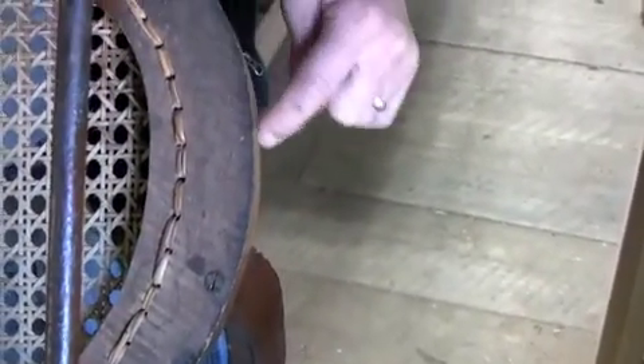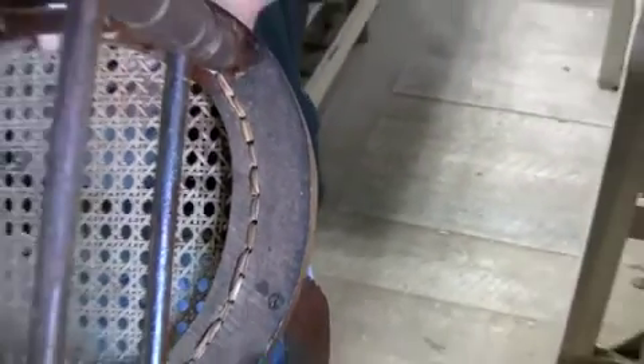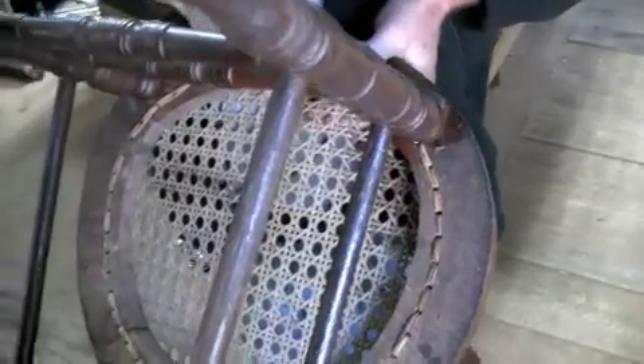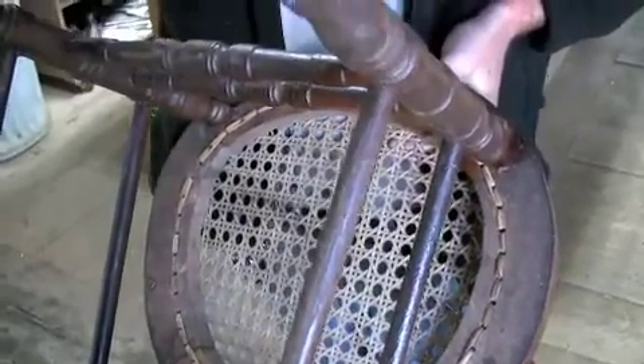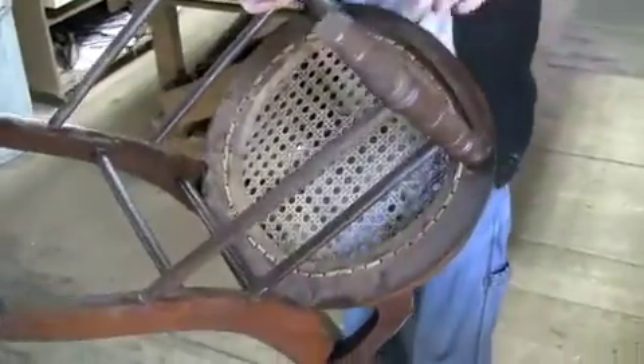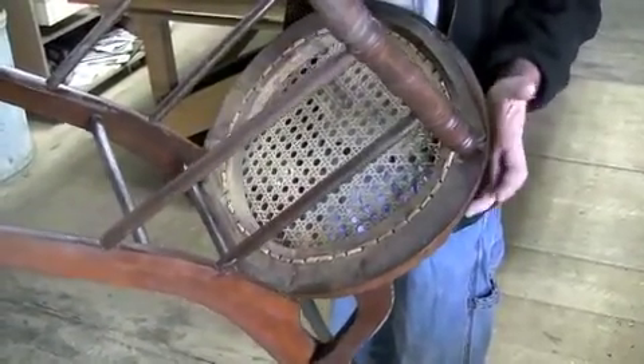Here are the circle saw marks — that lumber was cut on a circle saw mill, roughed out, and then taken into either a water-powered or steam-powered belt-driven workshop. All the belts would channel through the roof and transfer energy from the main shaft down to the particular tool. The round part of the seat is four pieces, probably doweled together and glued.